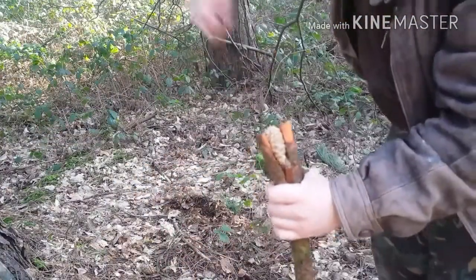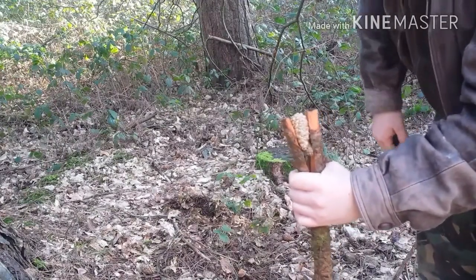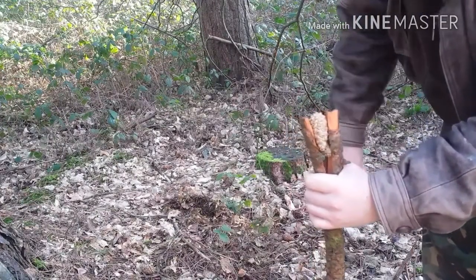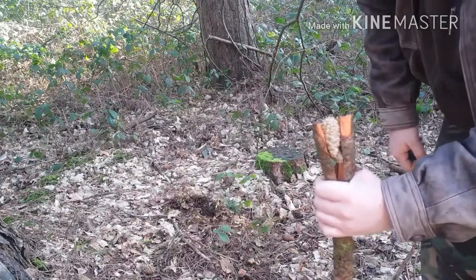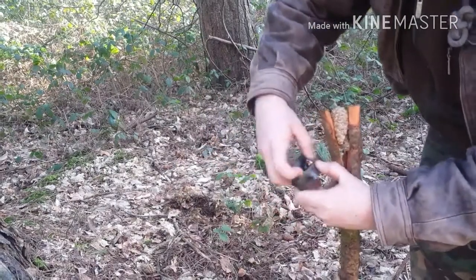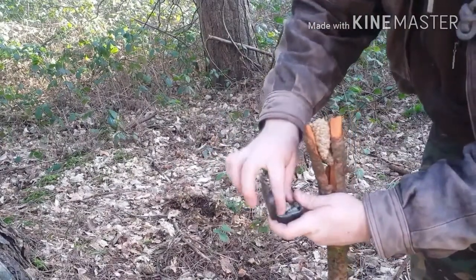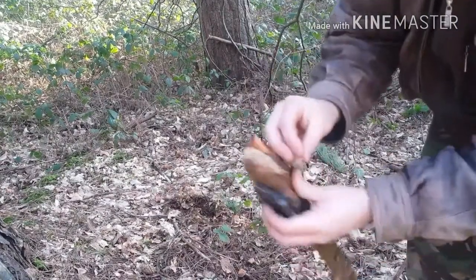Normally you pick out sap from the trees when they start leaking their sap into bits of wood that's been cut off and stuff. But I've collected some here previously. It's dried out, but you just jam it all up.